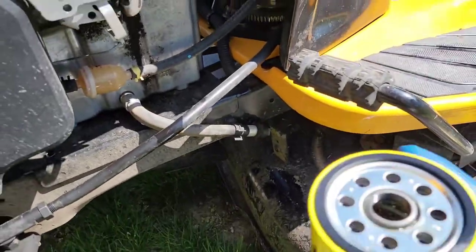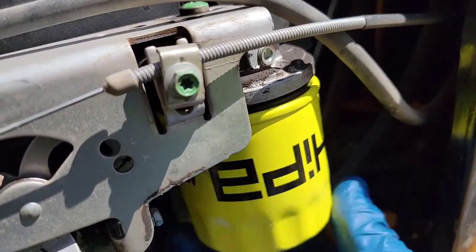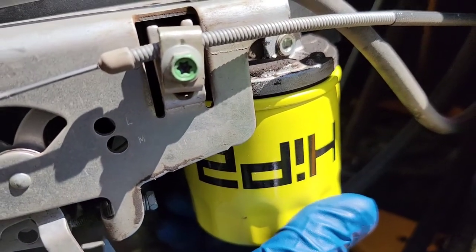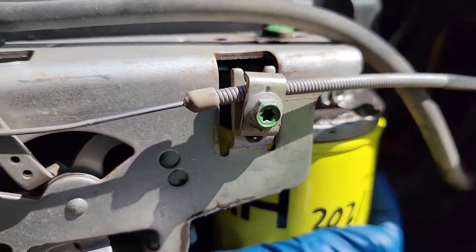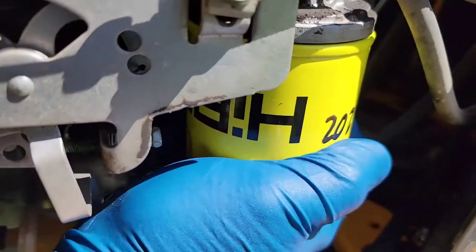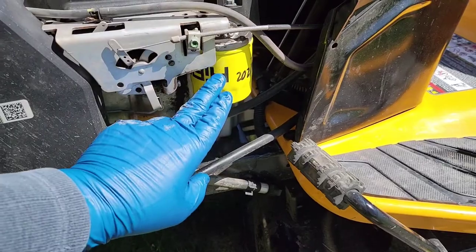The area is all clean and the filter is soaked. The threads are very easy — it should start very easily and spin right on. Now, this is the important part: once the filter comes in contact with the metal surface it kind of comes to a stop, and from there it's almost one full turn. I'm doing this only by hand — you don't want to tighten this down with a wrench. Once I really can't turn it anymore by hand, that's tight enough. You don't want it super tight but you don't want it to fall off. So now we've got our hose back on, our plug back in, and the oil filter is changed.